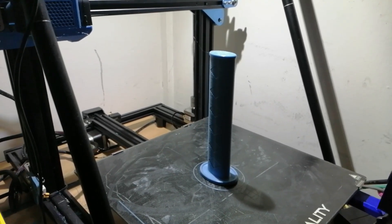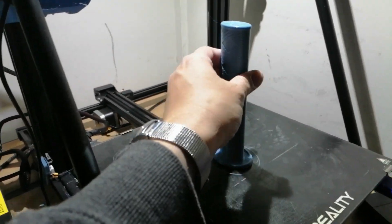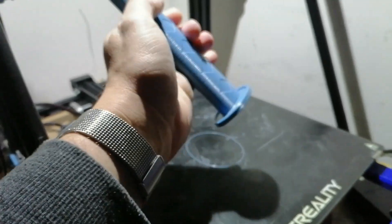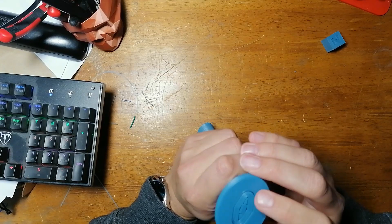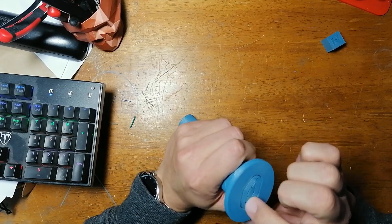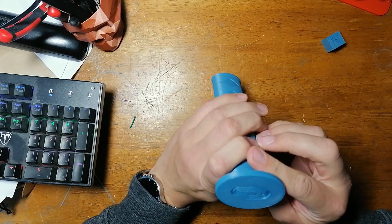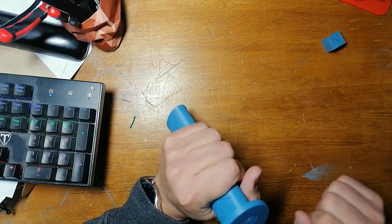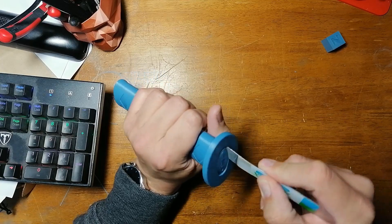Alright, well here's attempt number two. Let's see how well it comes off the bed - hopefully we've solved the problem. Doesn't look too promising - let's take it to the bench. Hopefully you can see this: it's not fused on the bottom, which is good news. It means I've definitely got one problem sorted - it was too close to the bed. But they're not coming out easily either, so we need to try to pry them out and see if we can free them up a little bit.